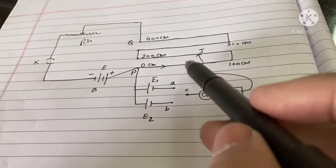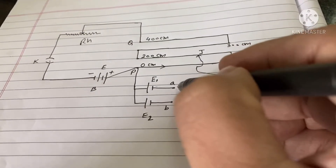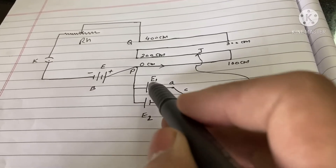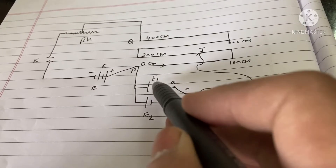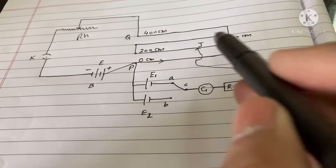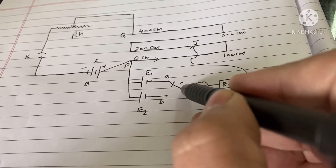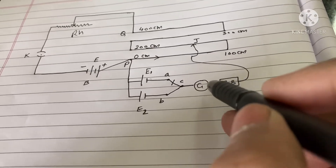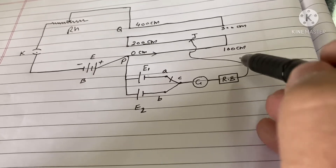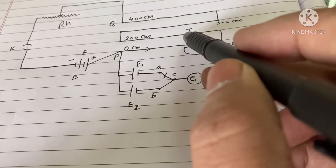Here we have a three-way key with points A, B, and C. If we join lines A and B, E1 will come into the circuit and the EMF of E1 will be measured with the help of the jockey. If we disconnect that and connect B and C, then E2 will be in the circuit and the galvanometer will show deflection accordingly. There is also a resistance box, and the jockey slides on the wire so you can measure the null point.